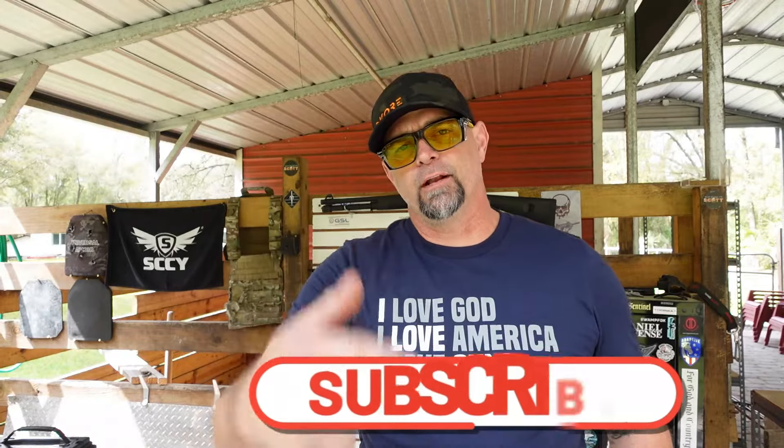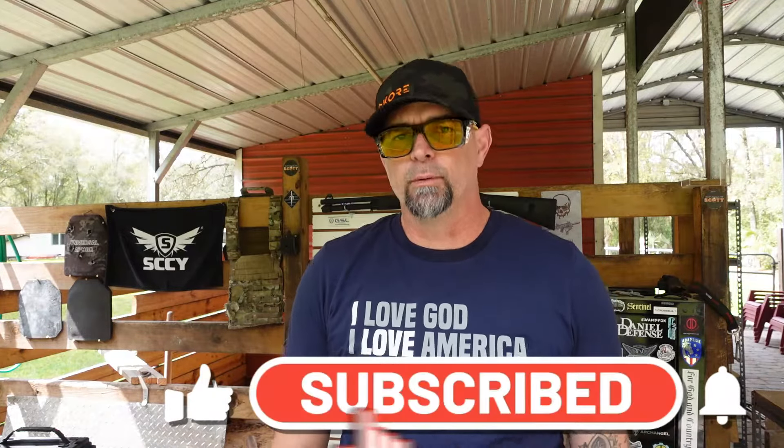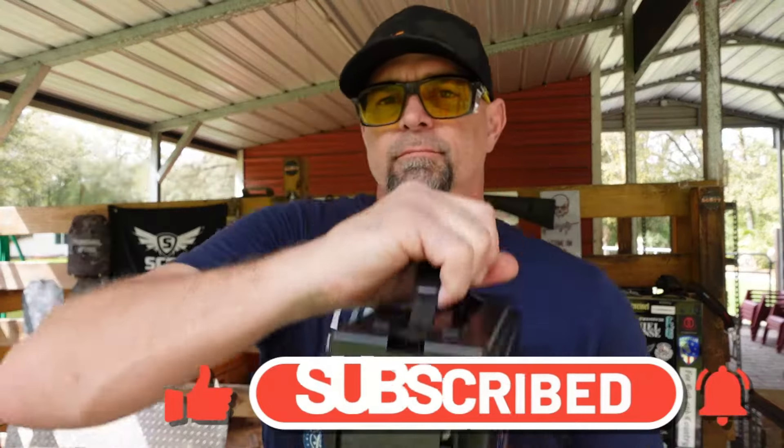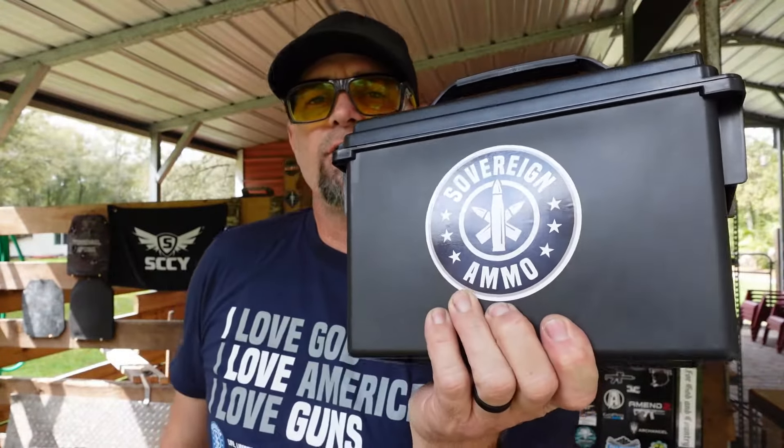If you haven't already, please feel free to hit that subscribe down below — I would really appreciate it. Today's video is brought to you by Sovereign Ammo. Check out Sovereign Ammo in the link in the description below and pick up your ammo today. Thank you to Sovereign Ammo for supplying the ammunition for today's video.